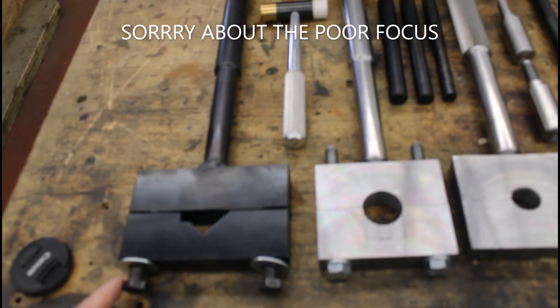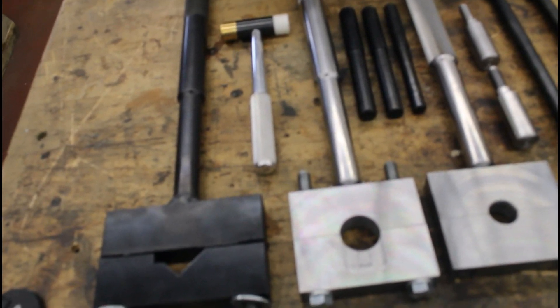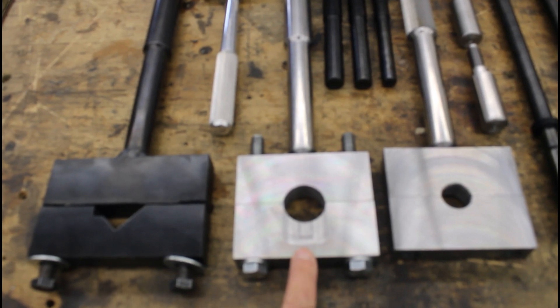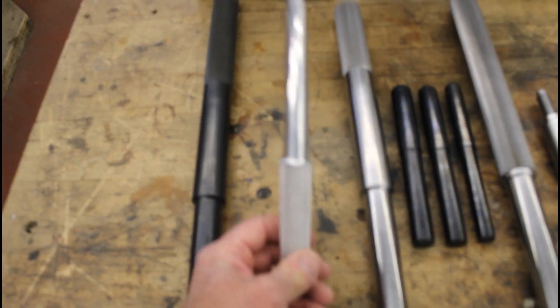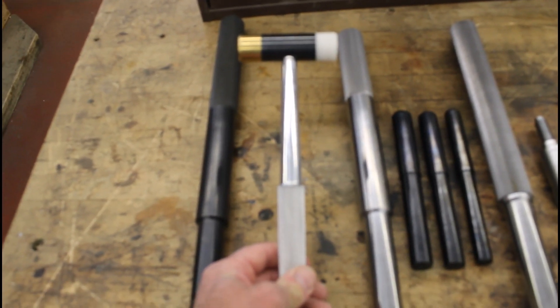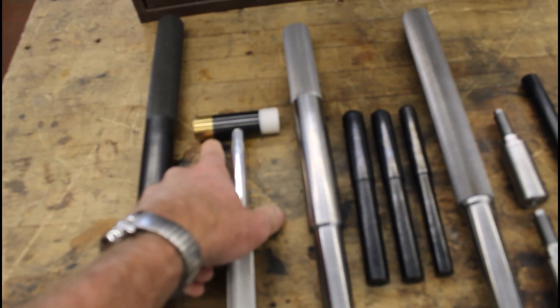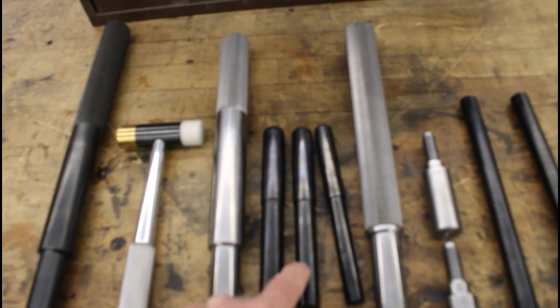Here are a few of the projects we've been working on — all gunsmith tools from this machine shop block of classes. We've got three different action wrenches: a kind of universal one, one for Remington 700s, and a universal one-inch receiver action wrench. We've got a gunsmithing hammer with four different types of material — an aluminum handle with a steel head, brass, and plastic. Then we've got some shotgun mandrels to hold shotgun barrels: a 10 gauge, 12 gauge, and 20 gauge.